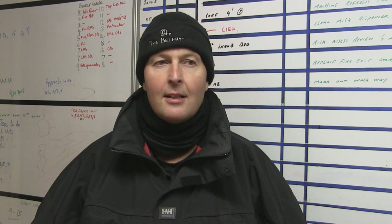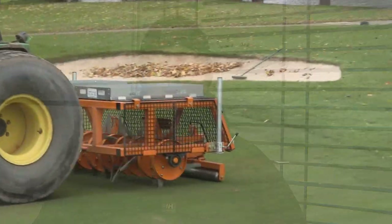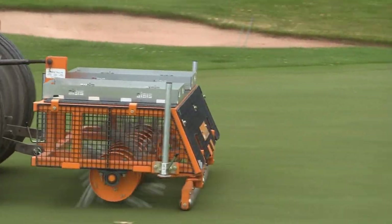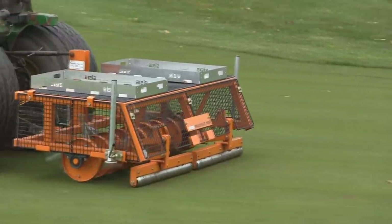I'm Chris Mintern, Head Mechanic at the Belfry. I've been here for seven and a half years. My background is basically for the last 25 years working as a mower mechanic within the industry. We're currently down in the area of the greenkeeping compound which is based down at Lee Farm.